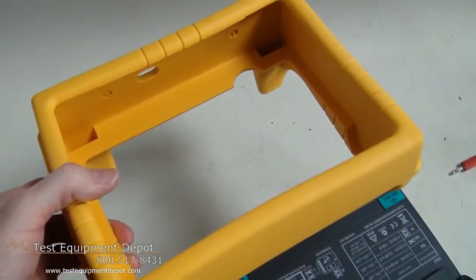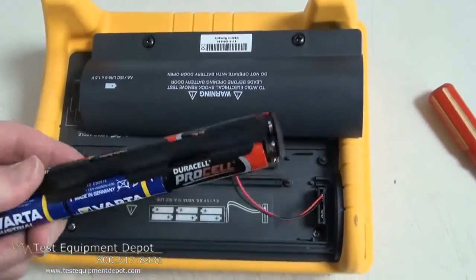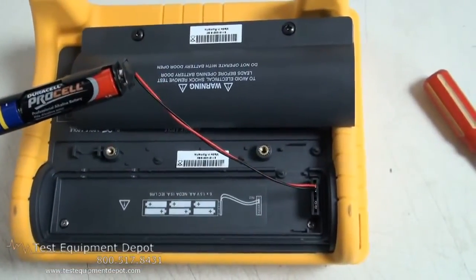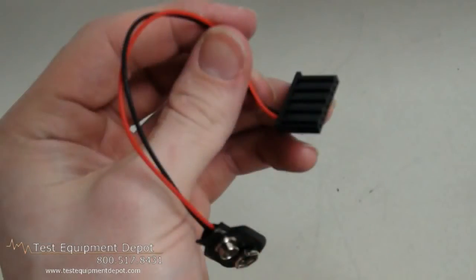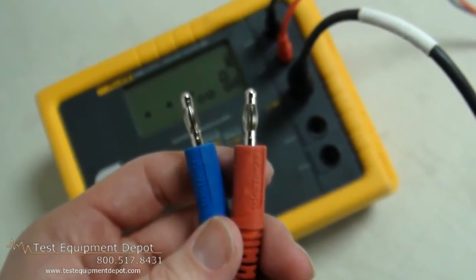It does selective testing. There is no disconnection of the ground conductor for one clamp testing. It features stakeless testing for quick ground loop testing with two clamps, and it has a measuring frequency of 128 Hertz. Thank you for watching. I am York with Test Equipment Depot.